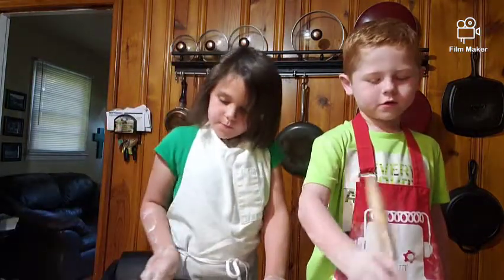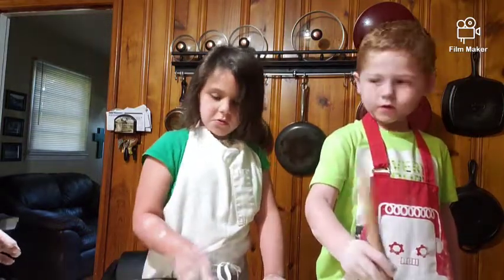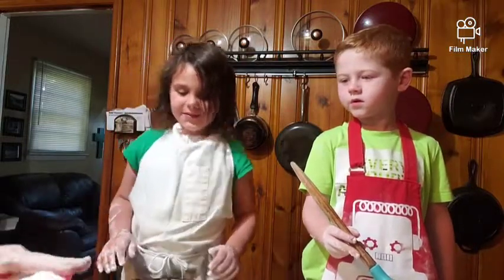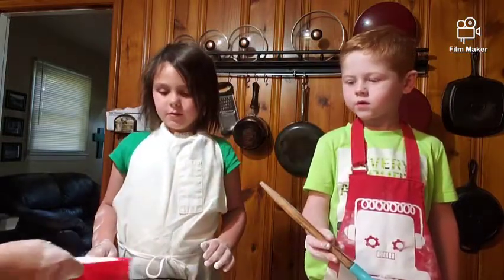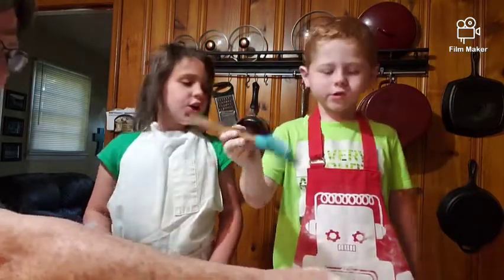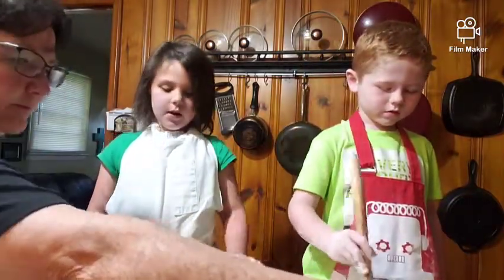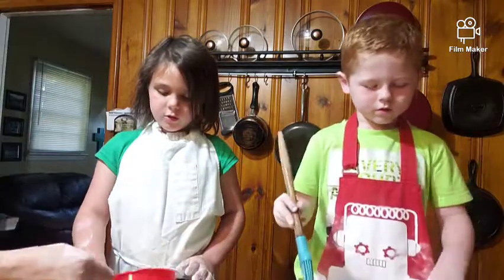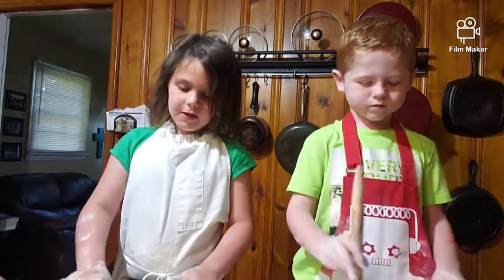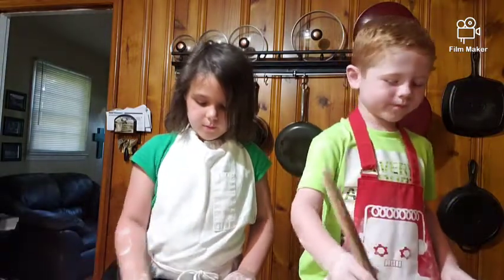Good job! Now I'm going to sprinkle some sugar and you're going to use your hands to smooth it out. We're just using regular granulated white sugar. I like the brown sugar, but we're just going to use white on this one. Now just use your hand and kind of smooth it out like that — so every bite has sugar on it.